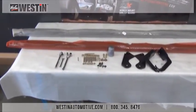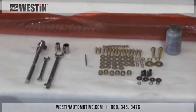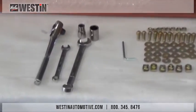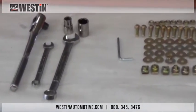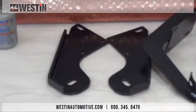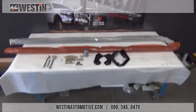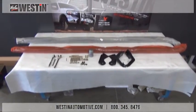After we get the packaging opened up, go ahead and lay out all the contents of your kit. The tools needed for installation are a ratchet, torque wrench, 13mm socket, 3/4 inch socket, open end wrenches to match, and an allen key that's included. Once we've got everything laid out, compare to your install sheet to make sure that everything listed is present and free from damage.